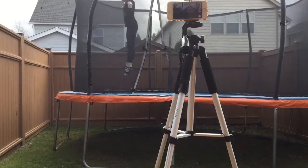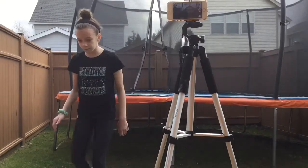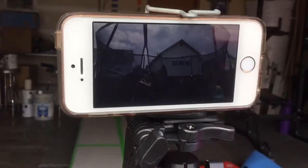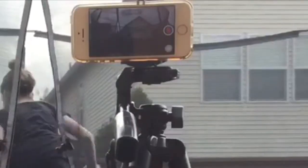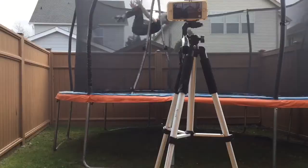The next hack is to film yourself. Filming yourself gives you the ability to see what you messed up on. I do this all the time — I mean, I have a YouTube channel, so I have to film myself — and it's really helped me see where I'm bending my legs or something.